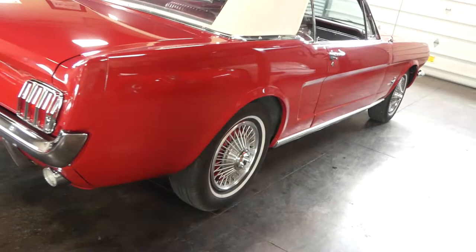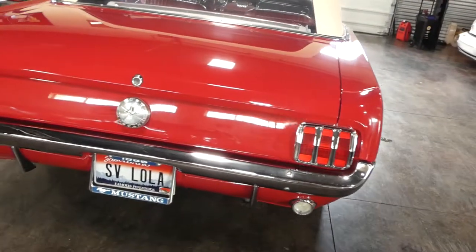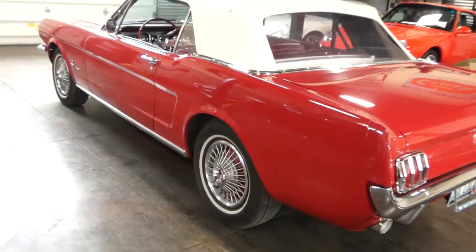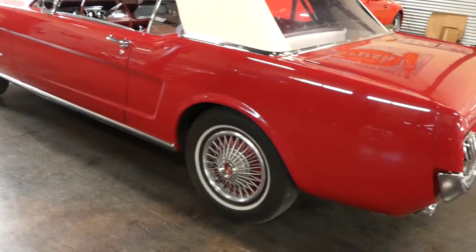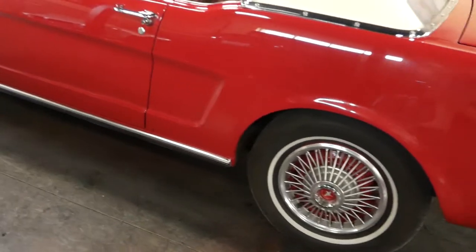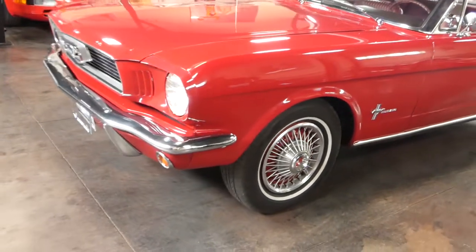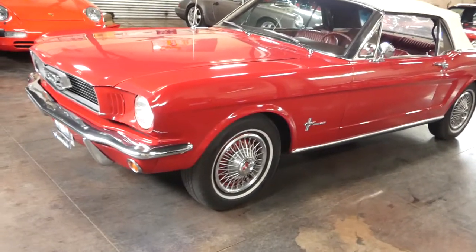The bodywork is fantastic. The underside — you definitely have to look at the underside photos — unrestored, no pan cutouts, no rust whatsoever. You just see clean metal, unaltered. Just a fantastic car, without any under spray on it. There's no stories that that's hiding. Everything is just really super clean and original.